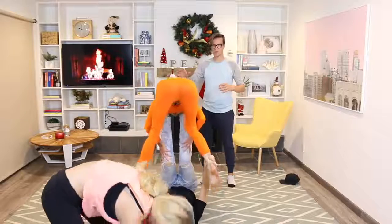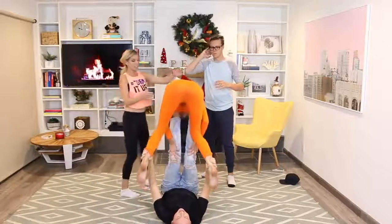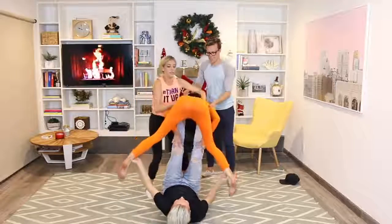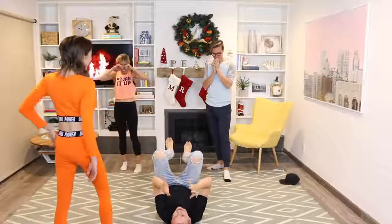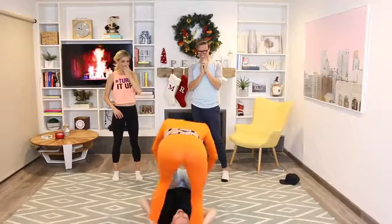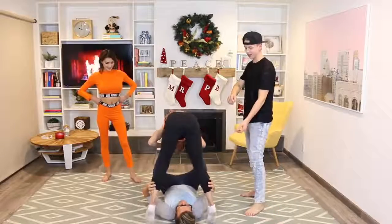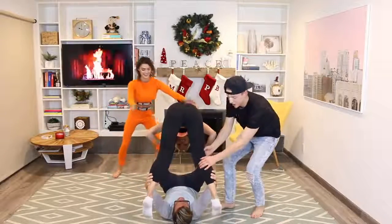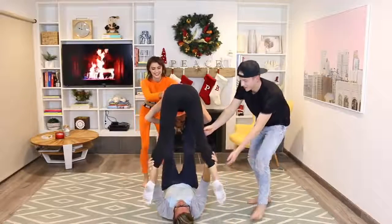You have to straighten your legs! Oh, shake the legs! Oh my gosh, and then let go — let go! Your butt is getting so close. Oh my god, and then shake your legs — shake your legs. That's as far as it's gonna go.